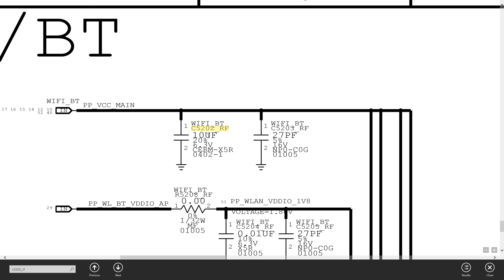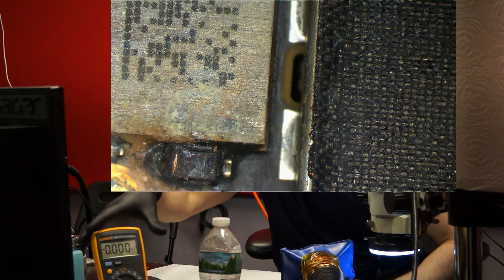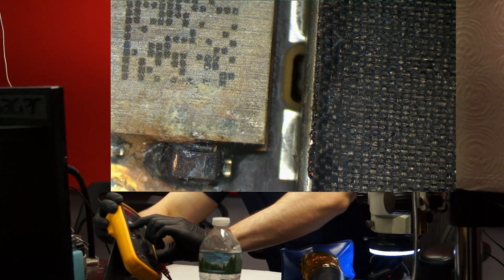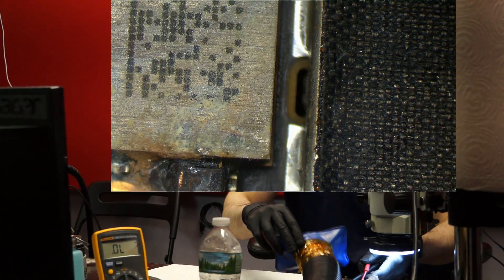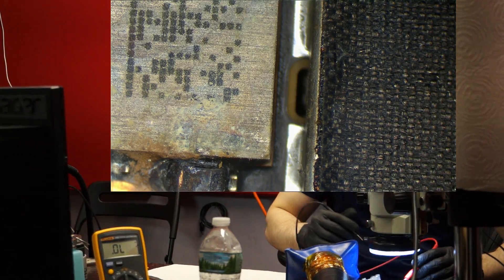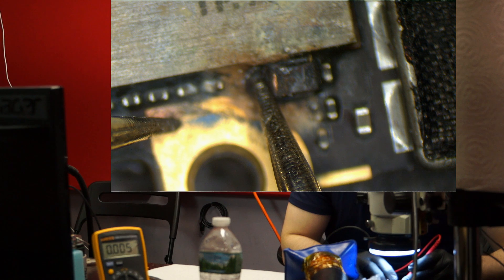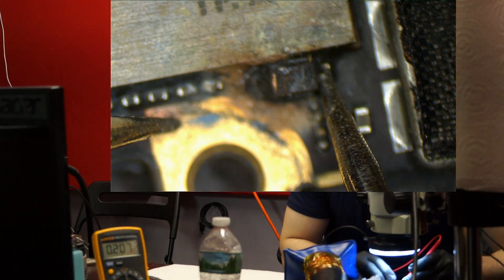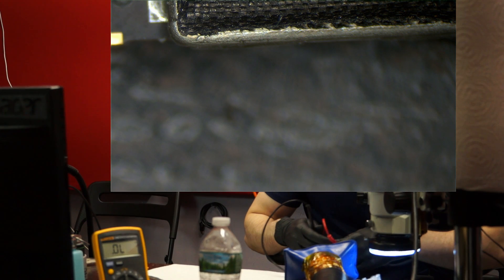So we're going to try removing that and see if we get rid of the short to ground. Let me show you the measurement before and after — this is most likely why the phone won't work even if we put it in the cleaner without fixing this first. Let's get the multimeter in view. I'm going to put this in diode mode to check if we have a short to ground. I don't know which end of the cap is ground, but common sense will help figure that out. I put one end on ground and the other on VCC main and I get zero. When I go on the other side I also get something closer to zero. So let's take that cap off.